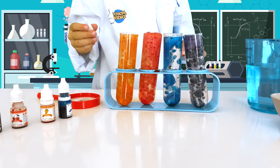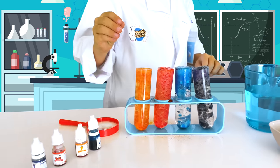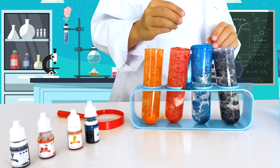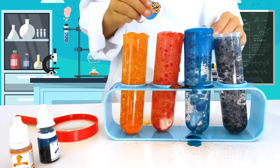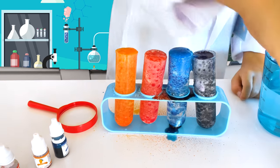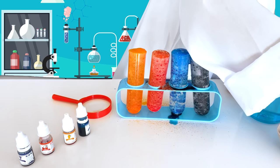The Alka-Seltzer tablet reacts with the water to make tiny bubbles of carbon dioxide gas. These bubbles attach themselves to the blobs of colored water and cause them to float to the surface. Cool and easy, isn't it?